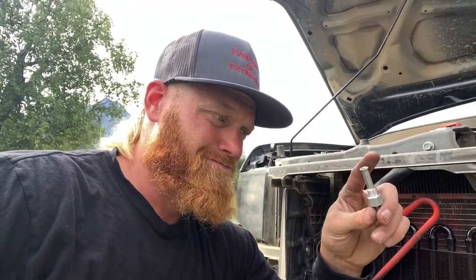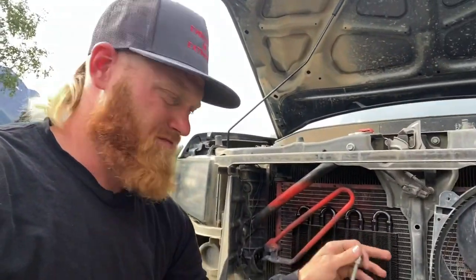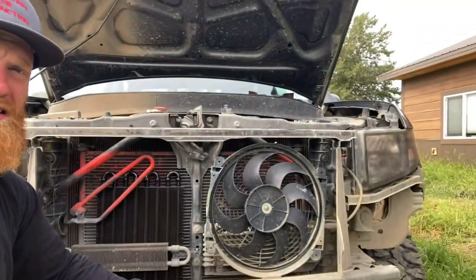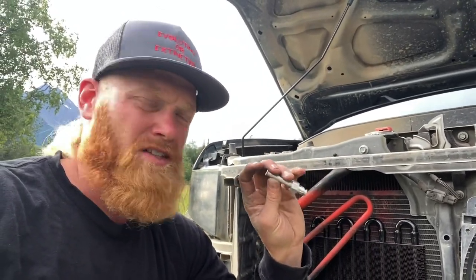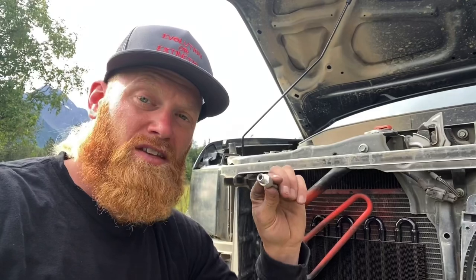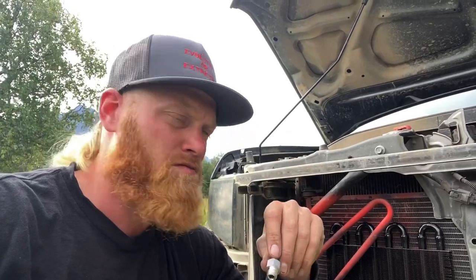Just ran into a problem — this piece that came with the kit is too small. So now I have to take this out and close up the transmission cooler. Luckily headlights and everything are still on, so I'm just going to be driving without a bumper cover back to O'Reilly to see if they've got a bigger adapter. Because if I have the right piece I just screw it in, connect the hoses, and it's good to go. Once I have the right piece it should be quite simple. I'll give you an update when I get to O'Reilly's.